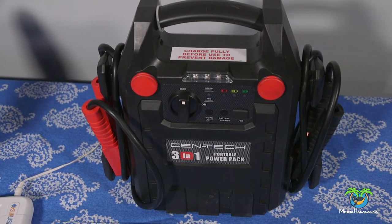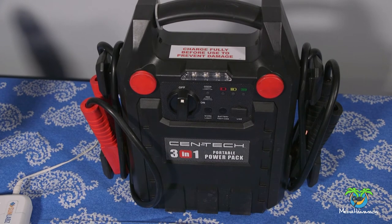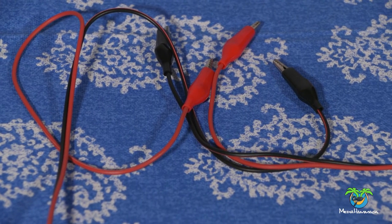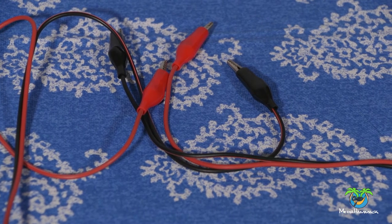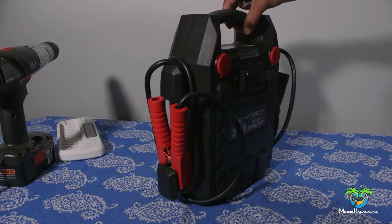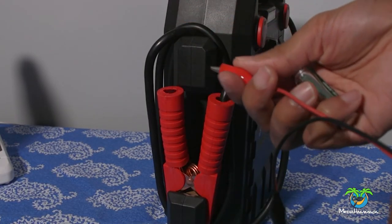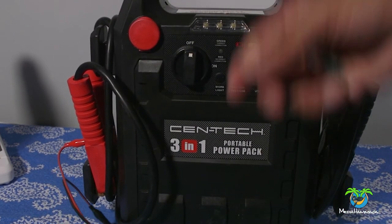You might even be able to boost it with another battery, another double-A battery, but I know for a fact that it works with the 12-volt. If you get something like this — you don't have to buy this, you could just use your car battery — you would then get an alligator clip. When I say alligator clip, I'm talking about something like this. Right now the battery is off, and I'm going to hook up my red alligator clip to the red battery terminal.